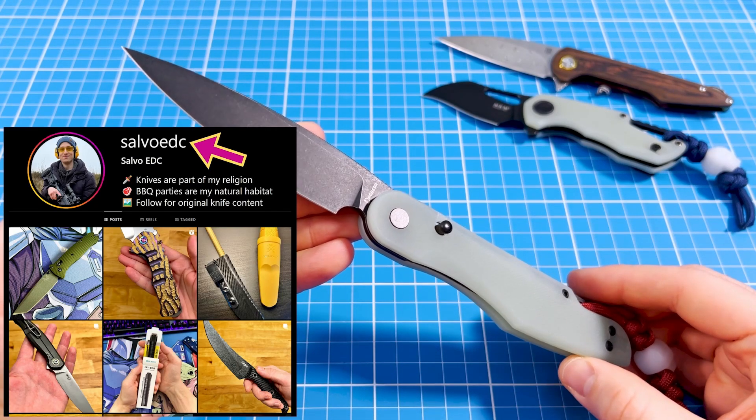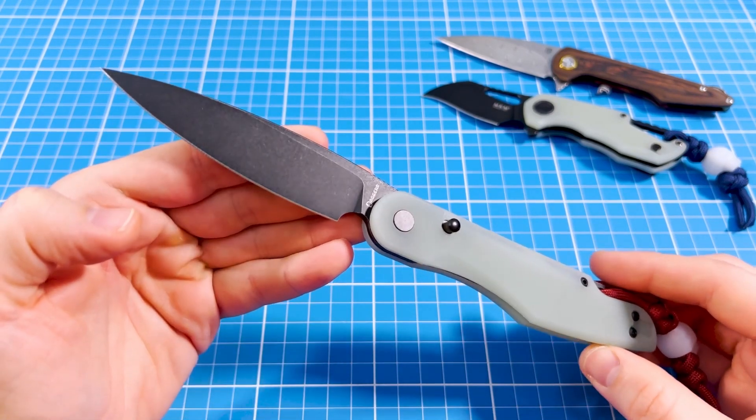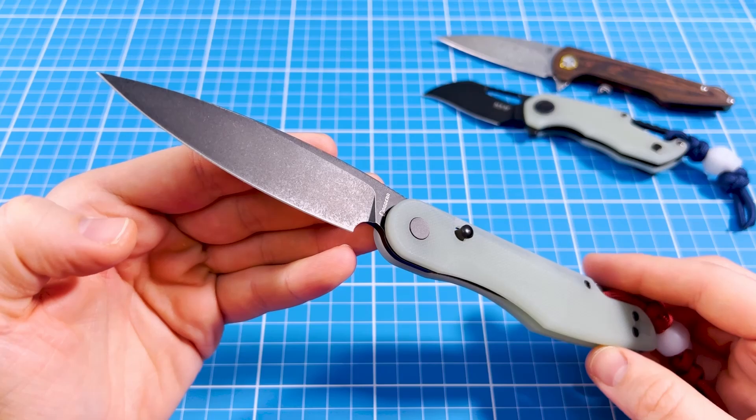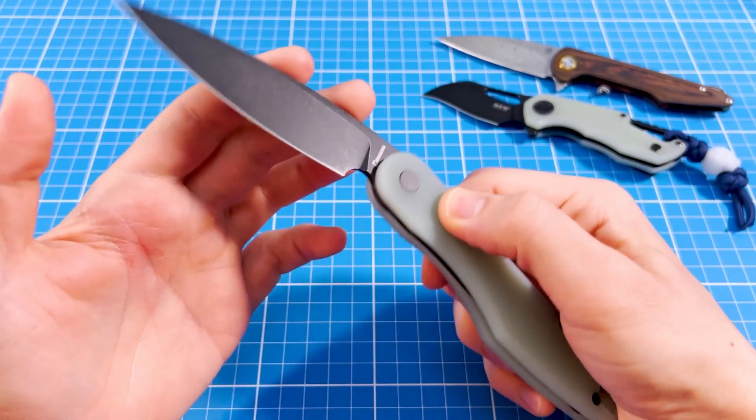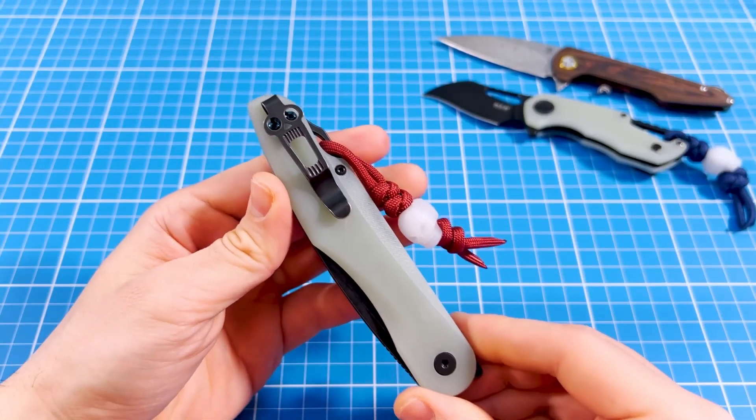Welcome to Salvo EDC. In today's video I will review this Sparrow from Dagger Knives. But before we jump in, I want to know what's the wildest looking knife you own, so please let me know down in the comments.